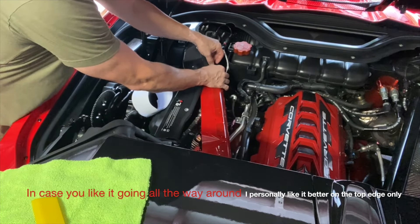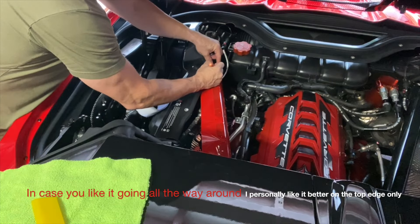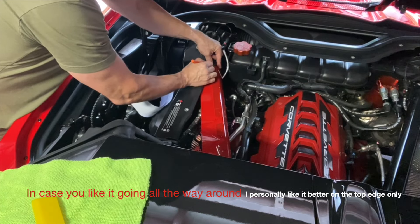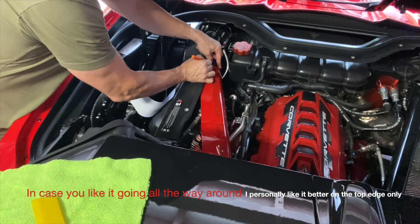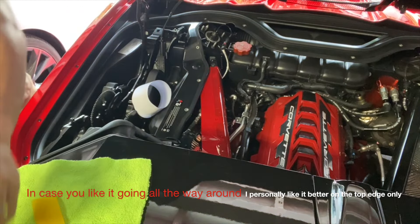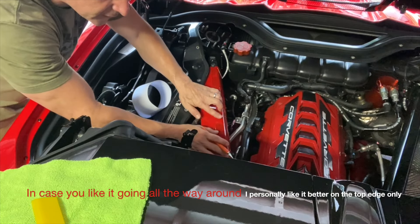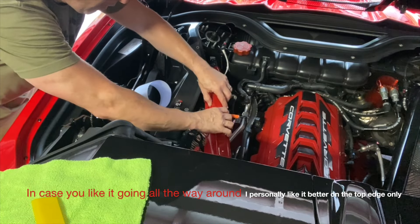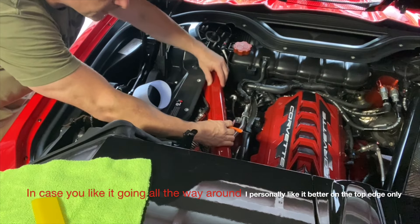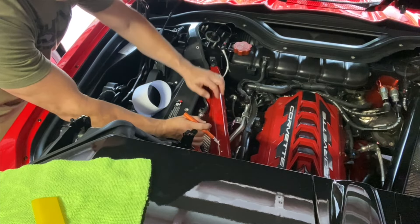I don't like this little section here so I'm going to cut it away — just make a little room for that round tab right there. I'm going to make a little round hole right about here before I start squeezing all the air out.